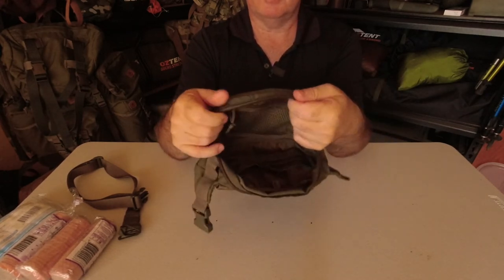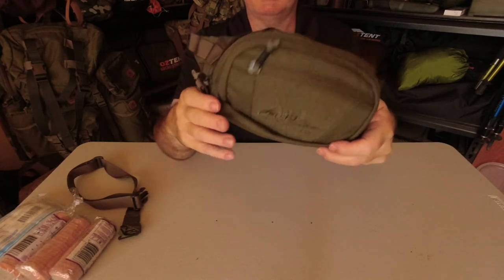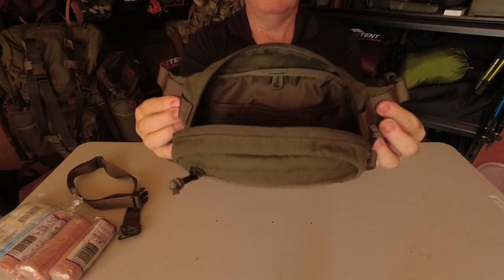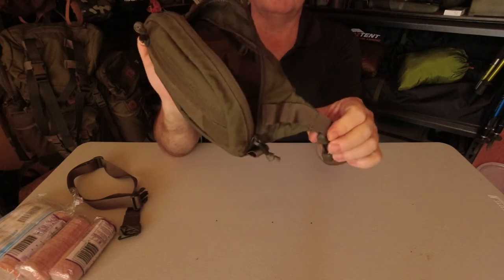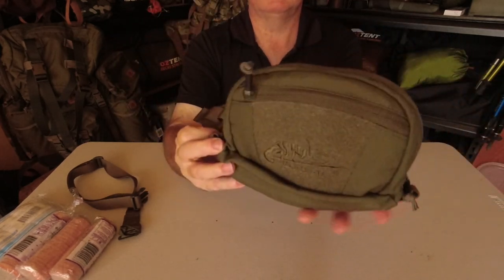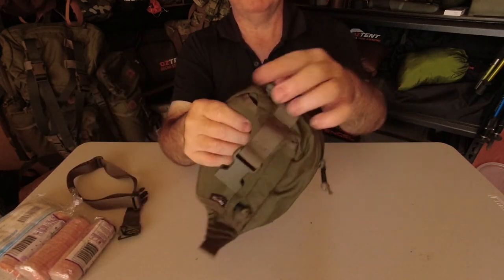Comfort-wise, like I said, I was surprised about it — it sits comfortable, the shape is decent, the design is really good. The actual webbing on the side is not for show; it's actually usable. So that's all I can say about this little waist pack.